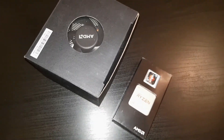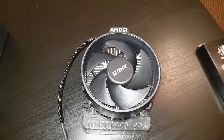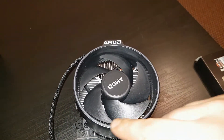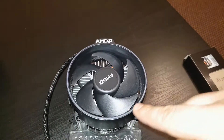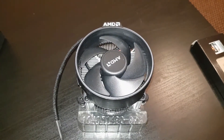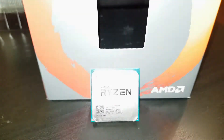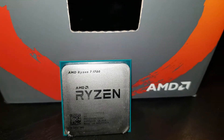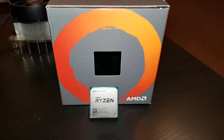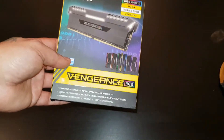In the box you get the sticker, the processor itself, and the cooler — I'll keep the stock cooler since I've heard it's really good. The AMD logo lights up and there's RGB lighting all around the fan. You can sync it with Aura Sync and your motherboard for a nice light show inside your case. By the way, the CPU is unlocked, so you can push it to its limits.